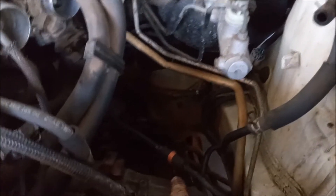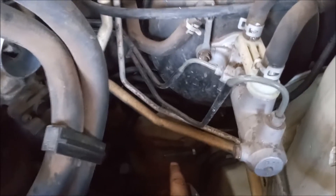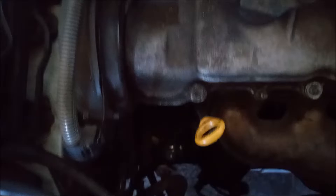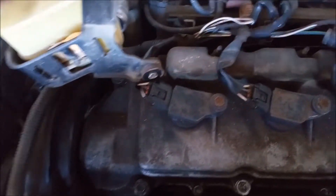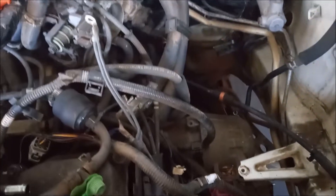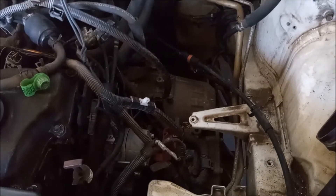We've removed the airbox. We've disconnected the fuel line. We've disconnected the heater hoses. We've removed both radiator hoses.